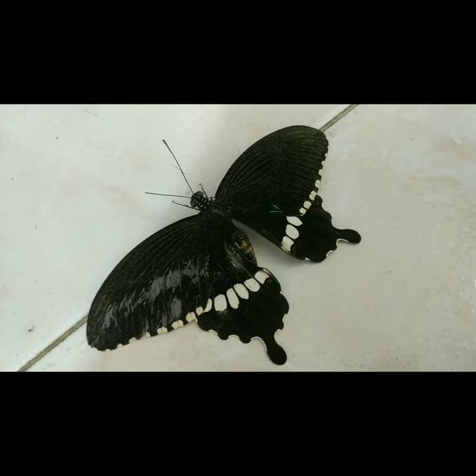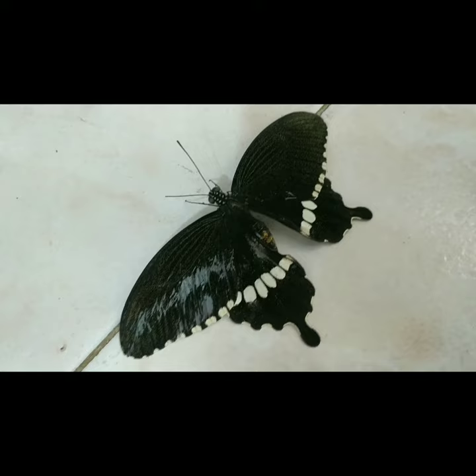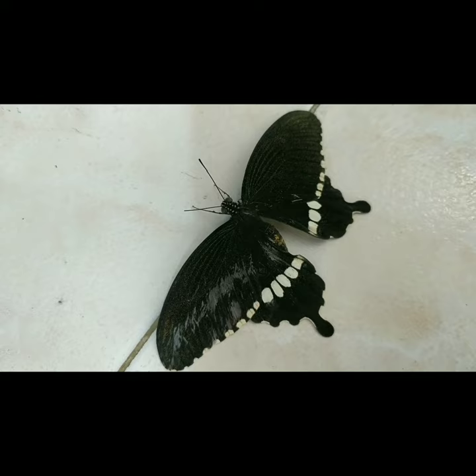This butterfly friend of mine here is injured. I found it lying upside down in my garden. It's not able to fly anymore. I brought it home and placed it in a bright corner.